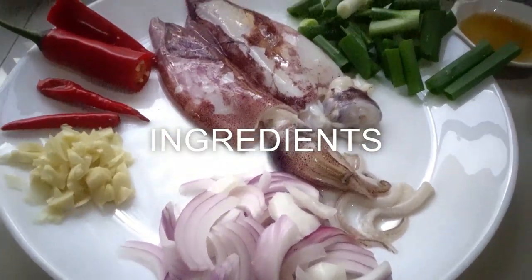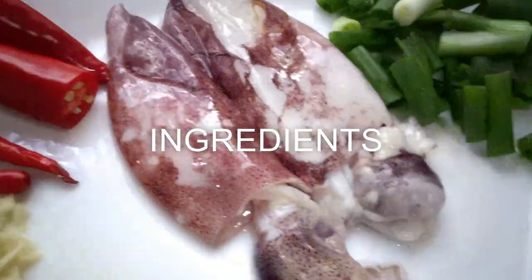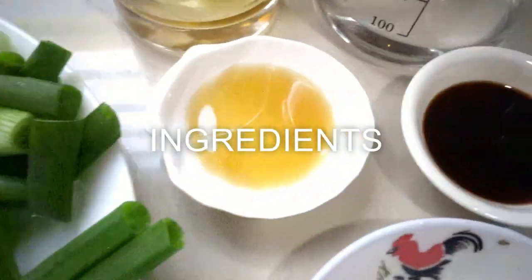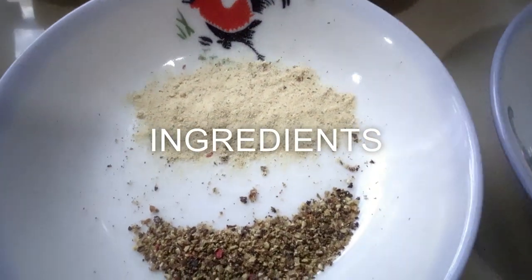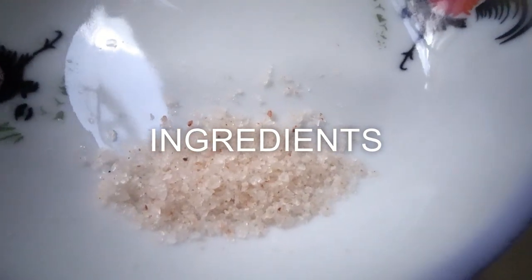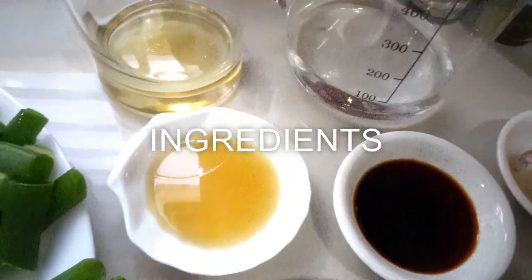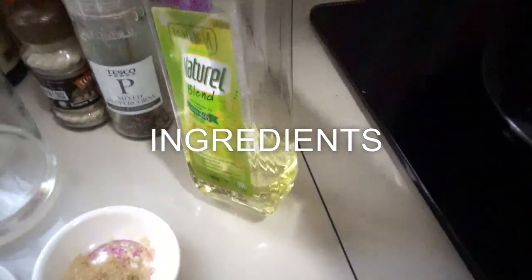Our ingredients: red onion, garlic, red chili, two squid, spring onion, sesame oil, soy sauce, crushed pepper and pepper powder, a pinch of salt, brown sugar, white vinegar, apple cider vinegar, and cooking oil.